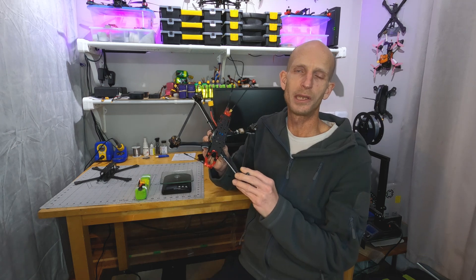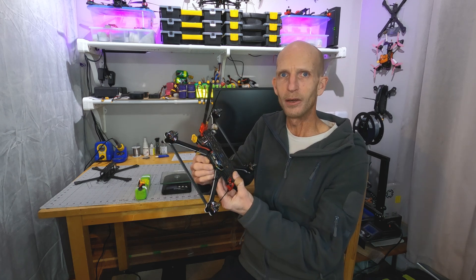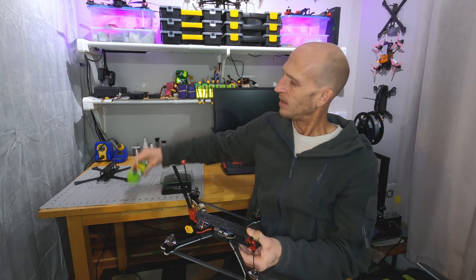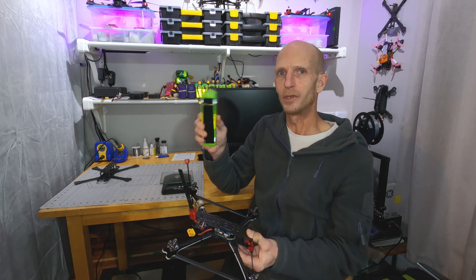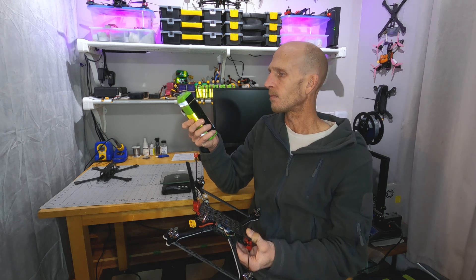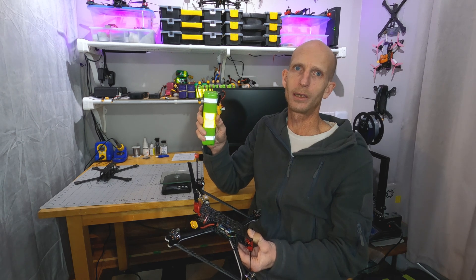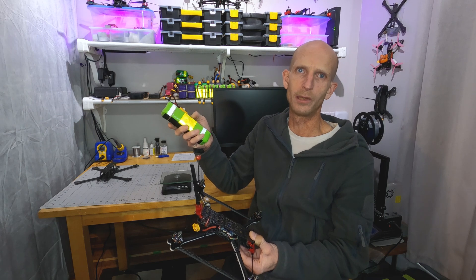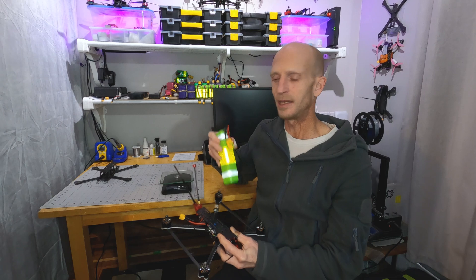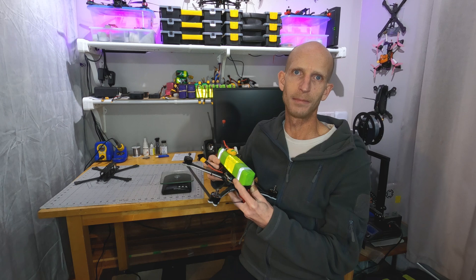I'm looking forward to doing some more testing with this new lighter build, hoping to get slightly better flight time with 45 grams less weight. I'm also interested to see what results I get with the Samsung 50S 8S battery I've made. I'm fairly sure I'm going to get better results with this than with the cells I was using before — it's a much higher quality brand of cell. So I'm really hoping in my next round of testing that with these two improvements together I'll be able to break the 40 minute flight time mark.